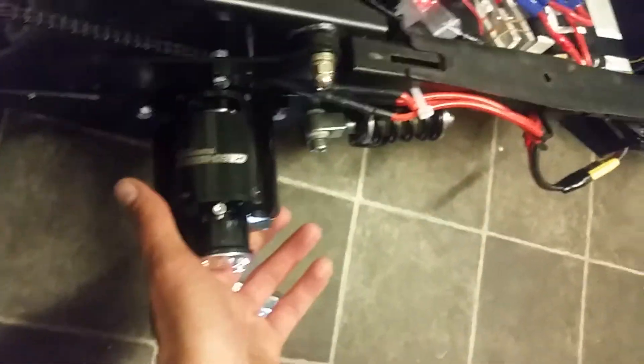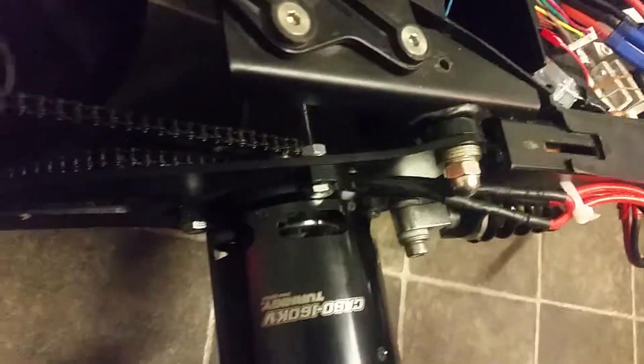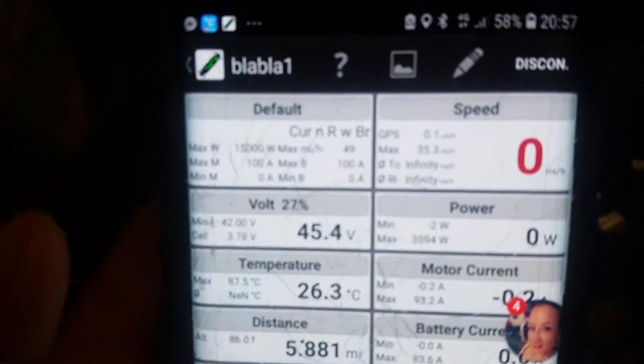The motor doesn't even get hot — I'm sure I could run a lot more power through it, but that's plenty. The gearing is a 68 tooth sprocket on the back and 12 tooth at the front, which gives a 35 miles per hour top speed with the 160 KV motor.